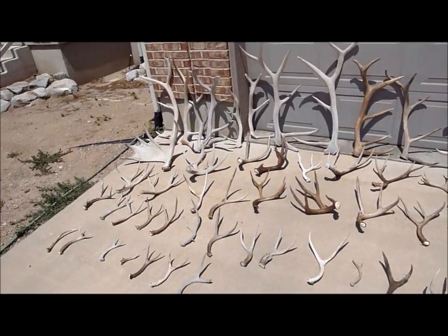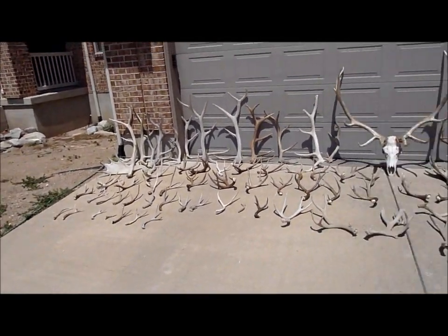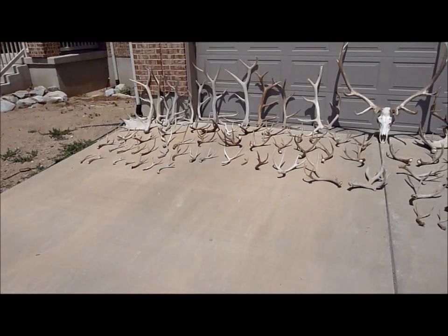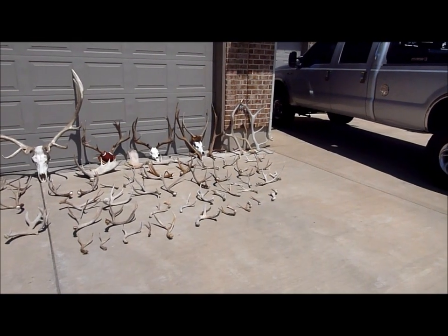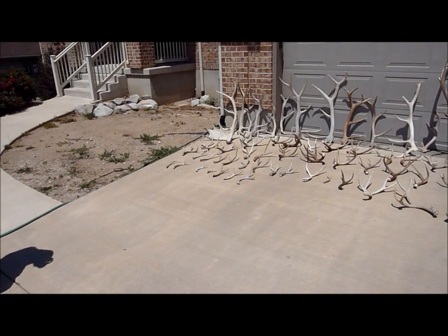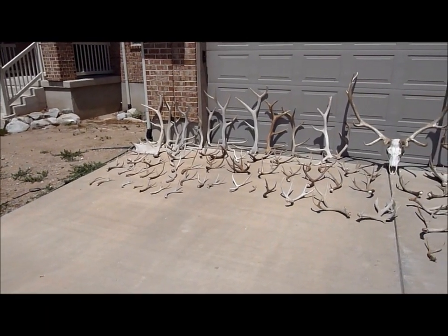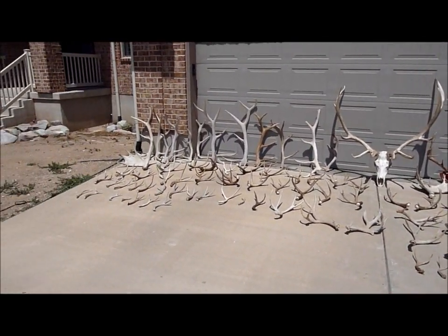Alright guys, that was 126 antlers right there between the two of us for the year. We have some more areas to go to next year, so we're definitely going to try and beat it. We've got one more video coming out for the year — I'm going to do a quick two to three second clip of every single antler that we've got on a pickup. It's going to be the full season, just the pickups. Thanks for watching.